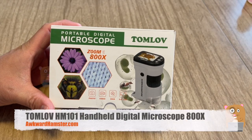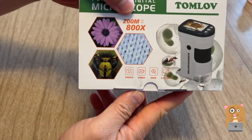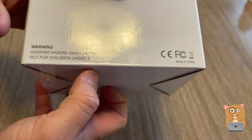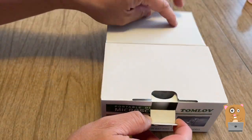Hi, welcome to Alcorn Hamster. Today we'll be taking a look at this portable digital microscope. It's a brand name, up to 800X. Now this unit was sent to me for review. I said yes to it because it looks easier to use than the last one I purchased.